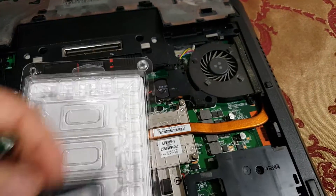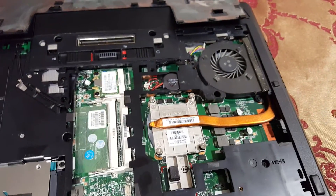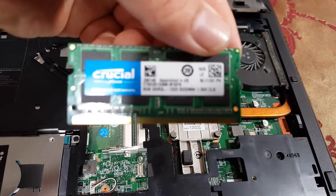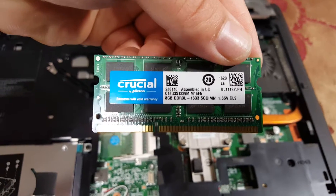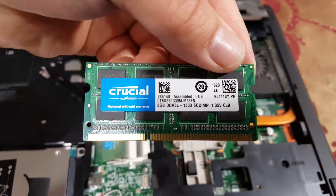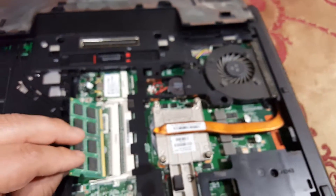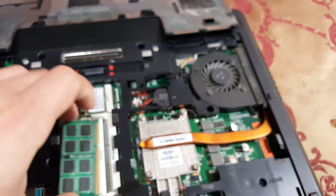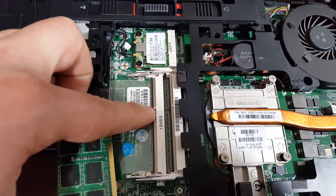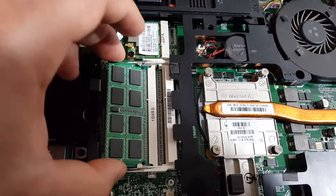You have to install them at a 45-degree angle. This is a 240-pin module and it supports 1.35 volts up to 1.5 volts. Make sure to align the notch correctly so it goes all the way in.